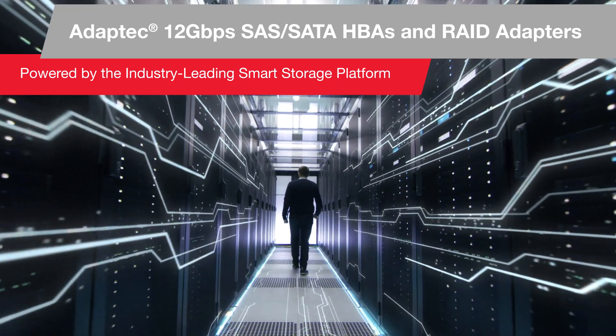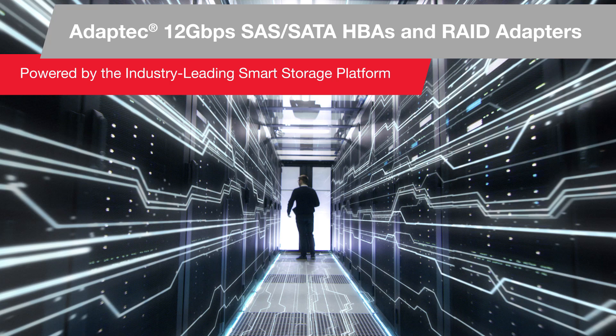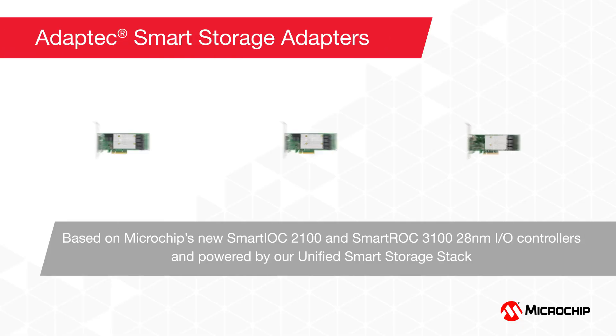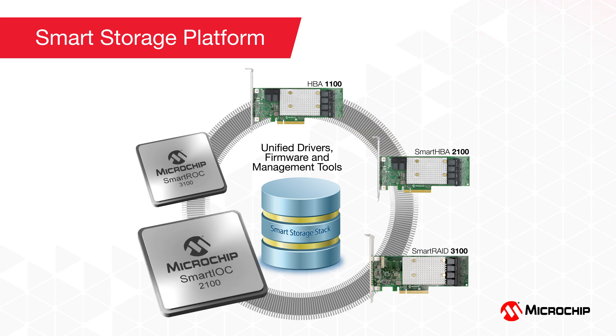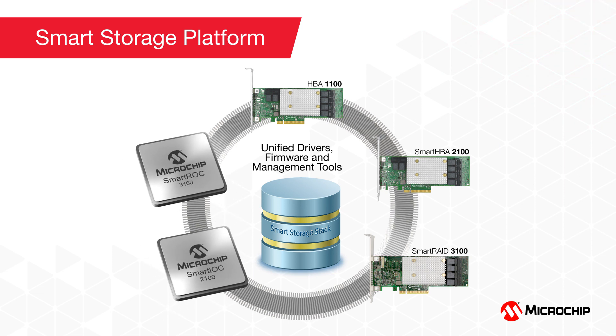Adaptec host bus adapters and RAID adapters continue to lead the storage industry with advanced technologies and 24/7 support to meet various customers' needs worldwide. Microchip's 12 gigabit per second SAS/SATA HBAs and RAID adapters for server storage include the Adaptec HBA 1100, the Smart HBA 2100, and the Smart RAID 3100 families. All are based on the latest 28 nanometer Smart IOC 2100 and Smart ROC 3100 IO controllers and are powered by the unified Smart Storage stack.